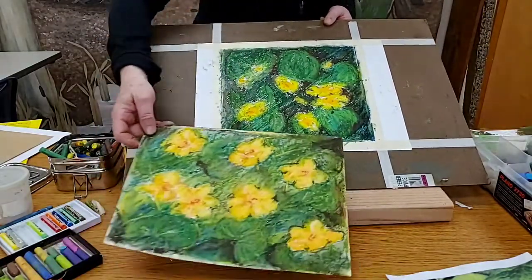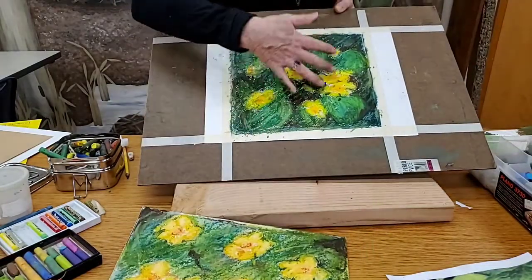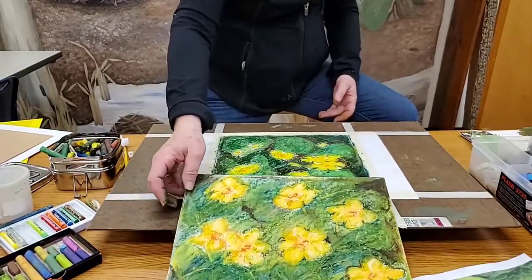Let me hold these up for you — here's one painting of the marsh marigolds, and look at how different it is from this one. It depends on how much time you work on it. This one I worked on longer and it's more developed, while this is more impressionistic. It's fun to get out, explore nature, and see some of the flowers around you. Stay tuned for more videos — we have one coming up especially about wildflowers. I hope you enjoyed this and have a wonderful day!